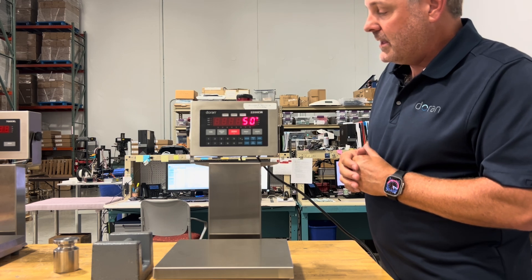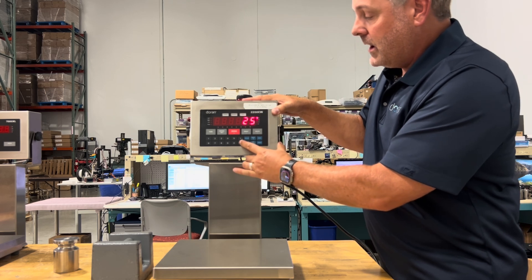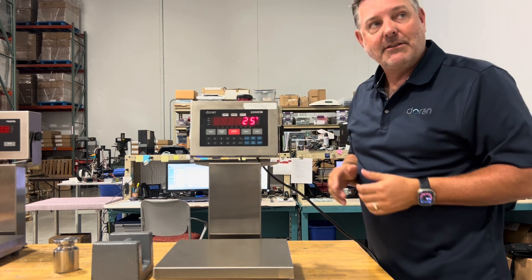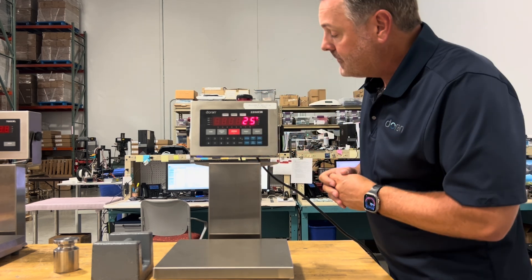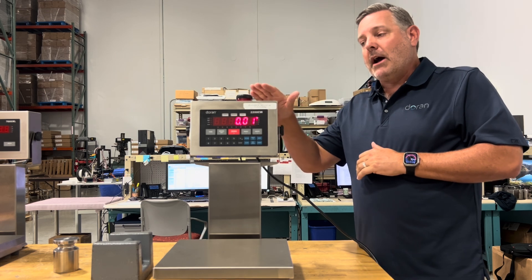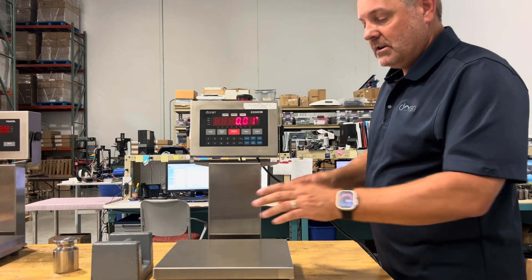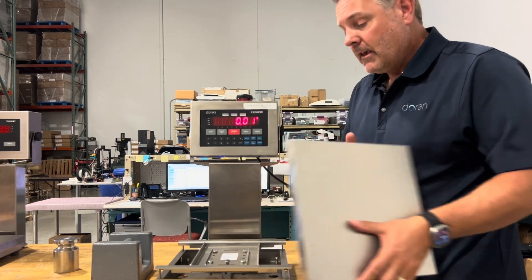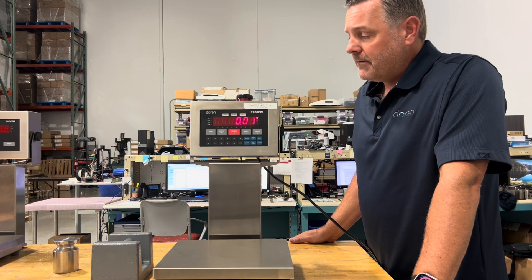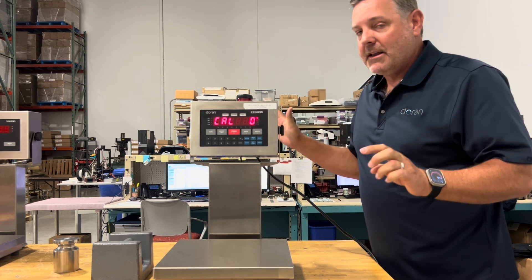We notice this is set to 50 pounds, but we have a 25-pound base. Press 25, hit enter, then exit the menu — it will flash the capacity so you can confirm no mistakes. It says 25 pounds. The count-by will automatically default to 5,000 divisions, which matches the label — in this case 0.001 pounds. We'll go ahead and accept that and move forward.